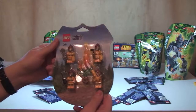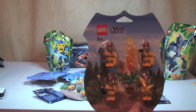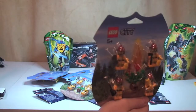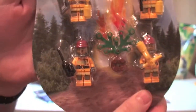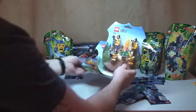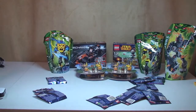Next up I've got these Lego City accessory packs. This is set 853378, which is kind of like the fire accessory set. I've got 4 of these at 30% off — just 4 of those — and they were £6.99, so that's 30% off.